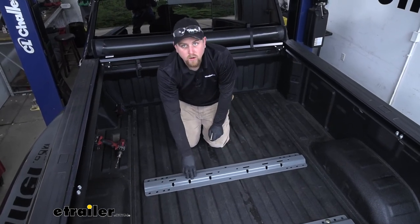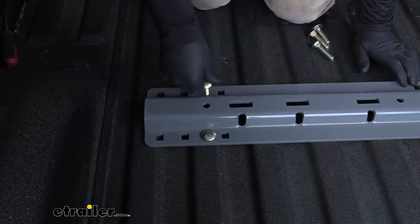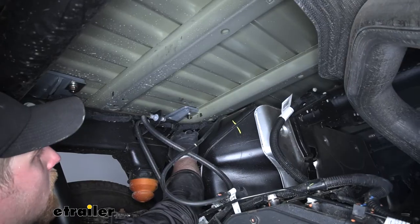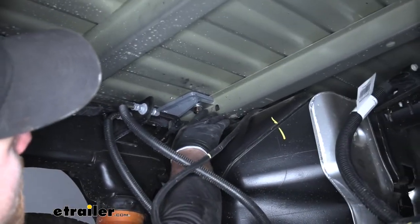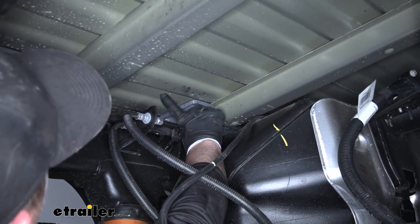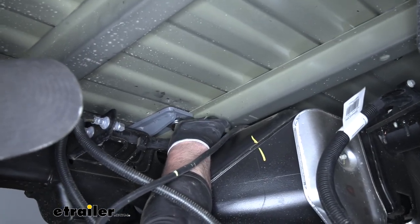Now back up in the bed, we can line up our rail with the holes that we drilled and take our carriage bolts and slide them through the rail, through the bed, into position. For all five of our carriage bolts securing our front rail down, I got all the hardware here underneath started hand tight — I used the same combination of hardware that we used for the rear rail: a u-shaped spacer block underneath the bottom of our bed, then an offset spacer with a split lock washer and a hex nut. Same setup for all five bolts.